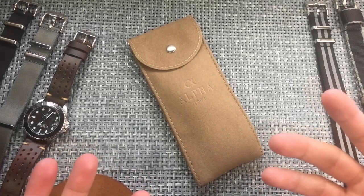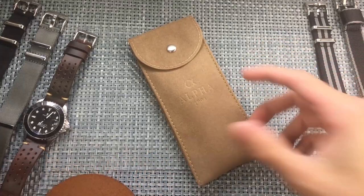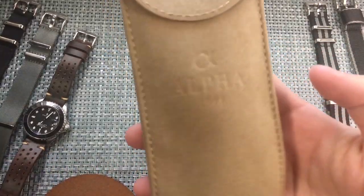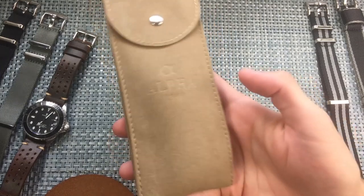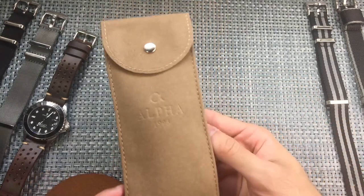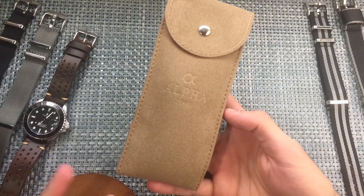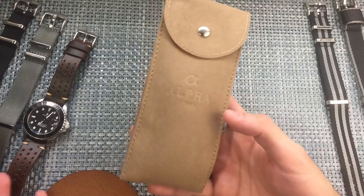What's going on guys? Anthony from ChronometerCheck here, and today we're going to be unboxing — there's no box as you can see — but this is an Alpha chronograph based off of the Rolex Daytona. This is the vintage Rolex Daytona, the original, and not the modern Daytona with all the ceramic bezel and sapphire glass and all that fancy stuff.